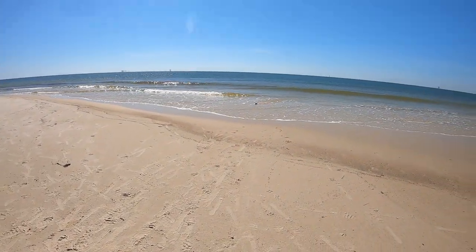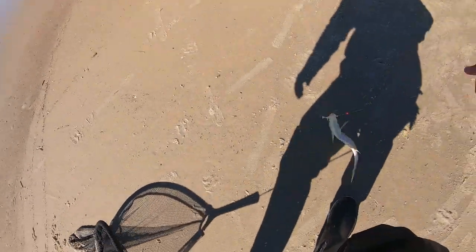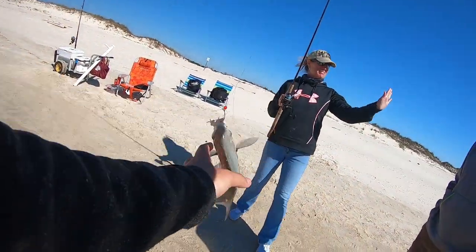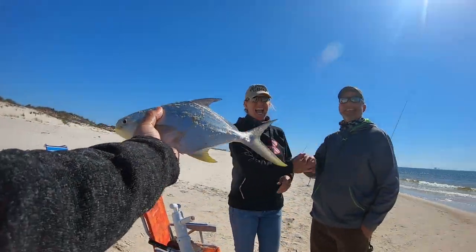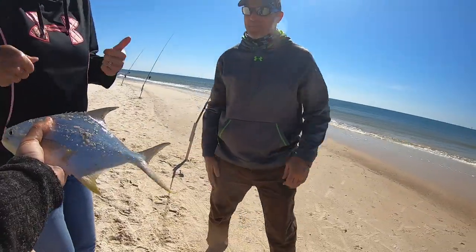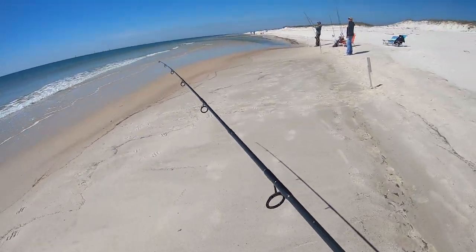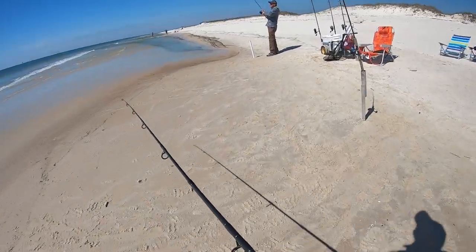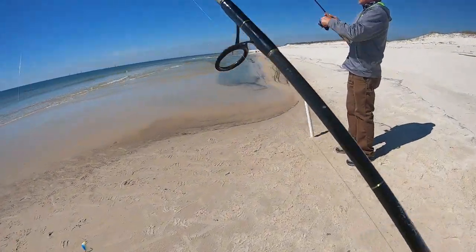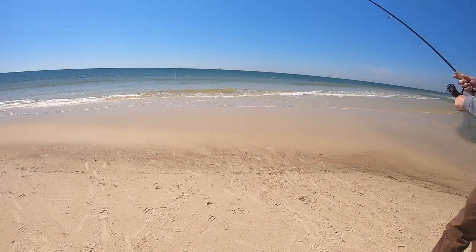Oh, is that a pompano? Yeah, that's a pompano — might be 12 inches. He's gonna be close, let's measure him. Come on, be 12 — oh yeah, he's legal! Beautiful legal pompano! Oh heck yeah, there we go! Let's get a picture of both of you. Yeah, I think he was swimming all the way in on you. It's probably another pompano — maybe 12 inches. Yeah, that's pompano number four.